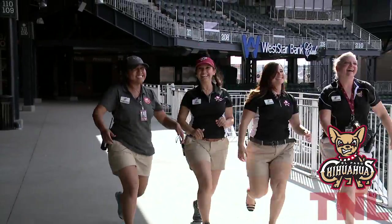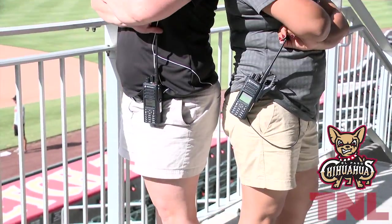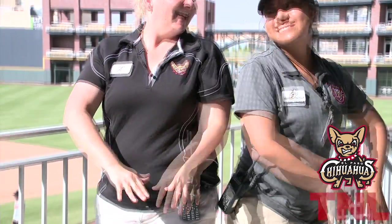Are you looking for something comfortable to wear this summer? Introducing Khaki Shorts, exclusively at Khakis R Us.